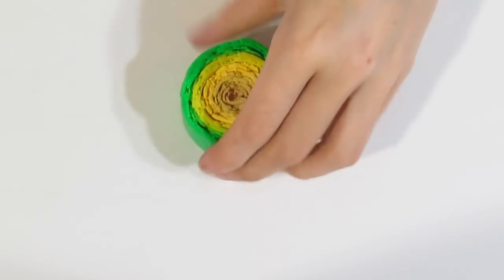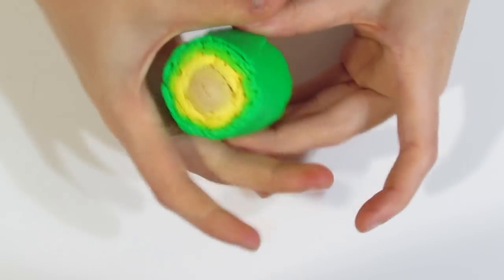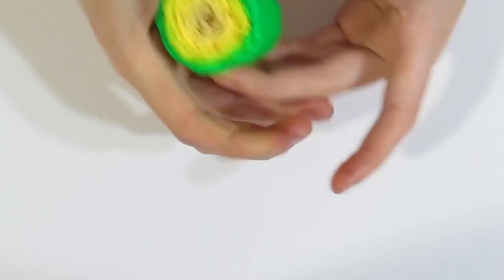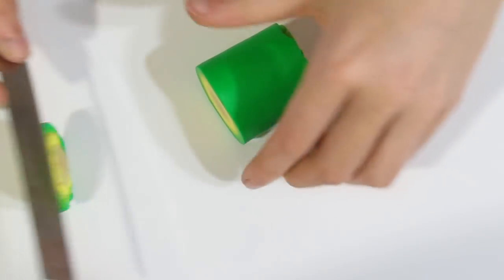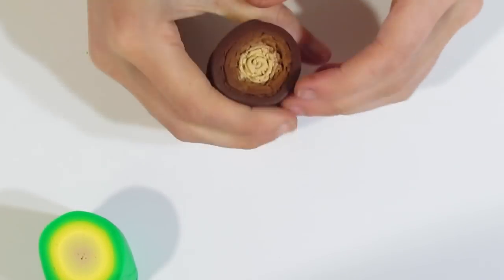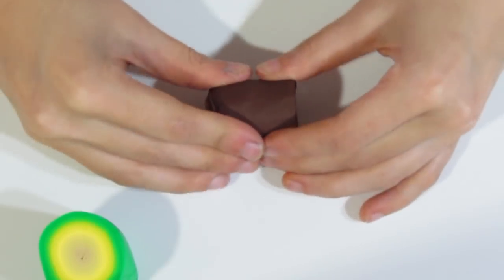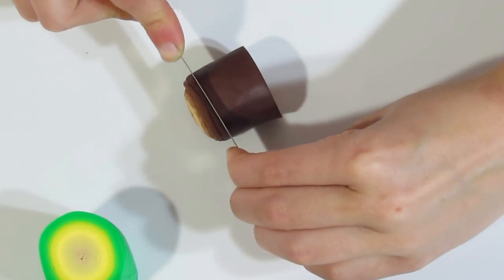Now we want to get rid of the ends that are a little bit crackly. Just squeeze around those ends to get the pieces all together, then trim. Same with this one — squeeze and draw away the edges.